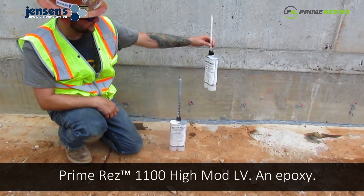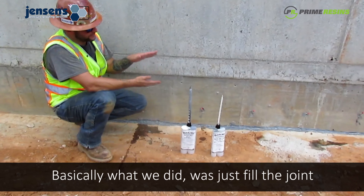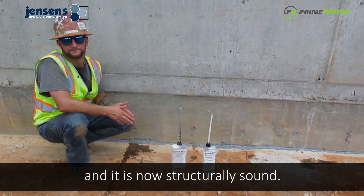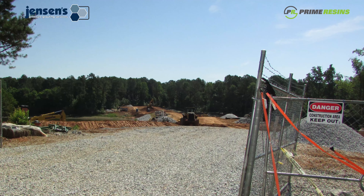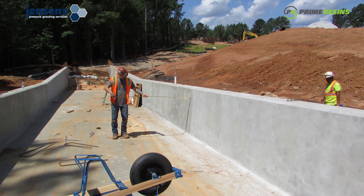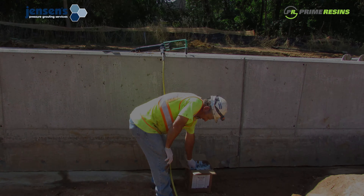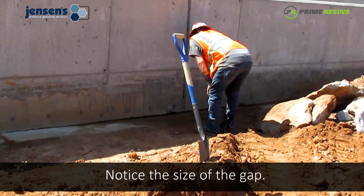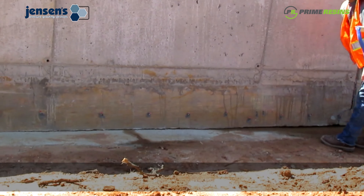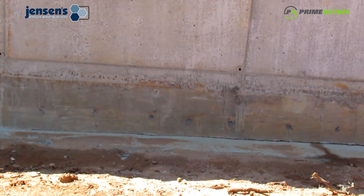Then we injected another Prime Resins product — Prime Resins 1900 Epoxy. Basically what we did was just filled the joint between these two structures with an epoxy product that is now structurally sound.